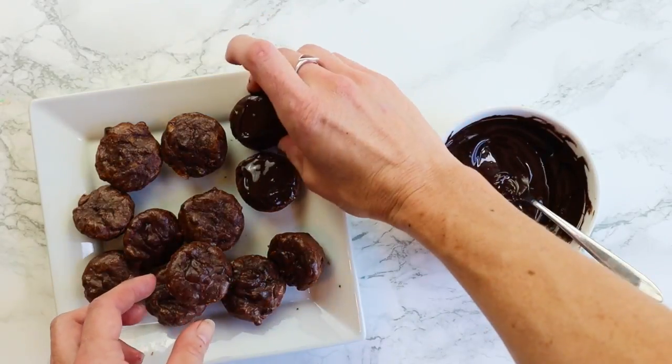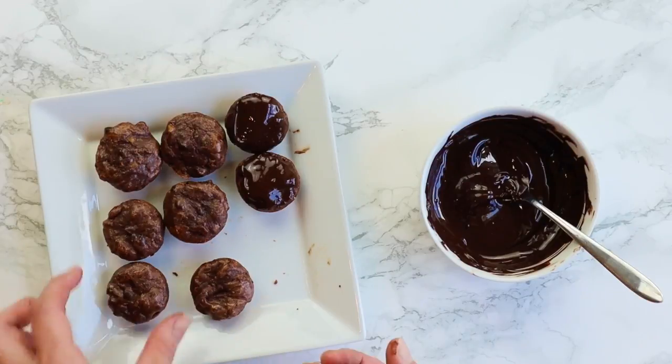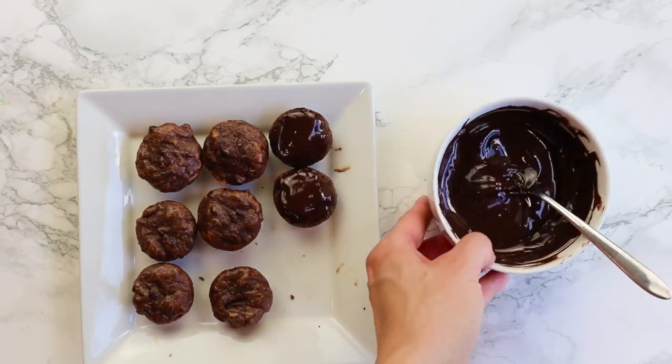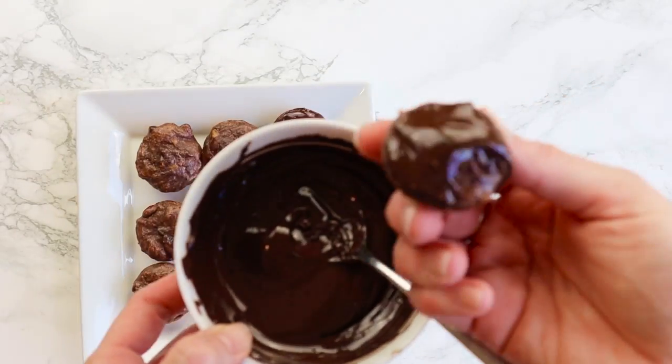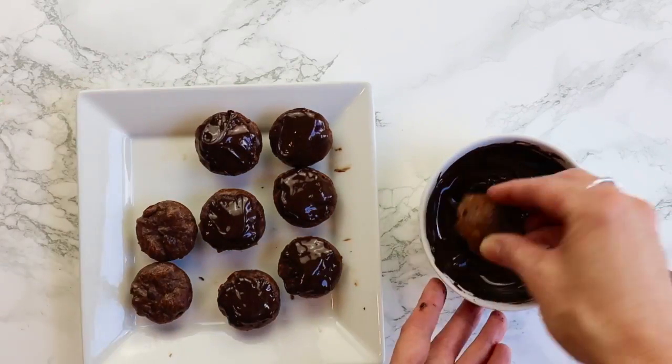To melt chocolate chips, put them in the microwave for 10 to 20 seconds at a time — any longer and the chocolate will burn. Just do small increments, stir it up, then put it in again for 10 to 20 seconds, and keep going until it's basically melted.